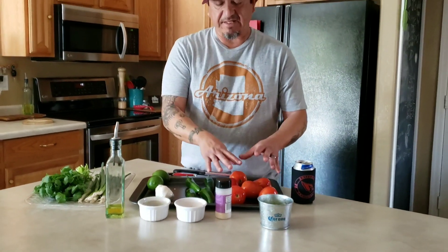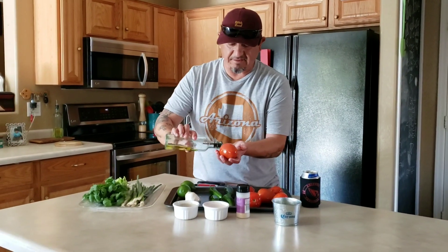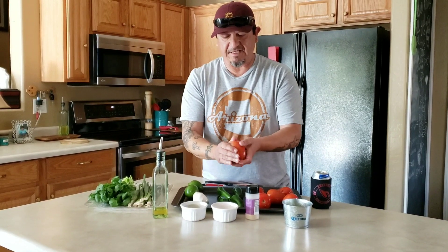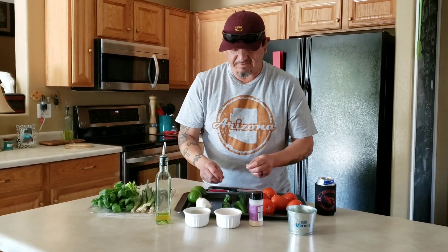I've already done a couple and as you can see I have a little bit of olive oil in my hand to get a nice good coating on the tomato. Same thing on the jalapeño. Now that these are done they're ready for the grill, so we'll meet you outside.